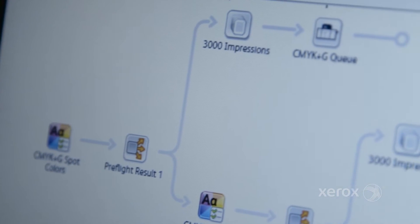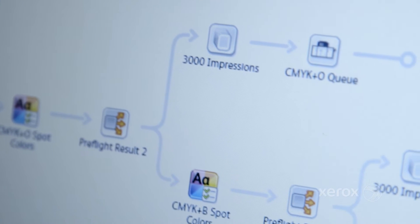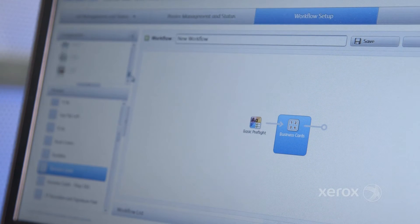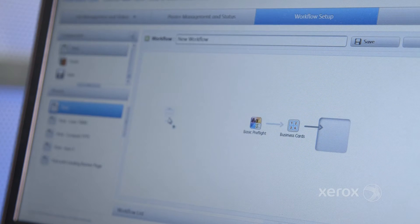Core is a pre-press automation platform that can quickly be set up to prepare your files for print. With its easy-to-use drag-and-drop interface, you build and save workflows that will pre-flight, lay out, and print your most common jobs — with everything from brochures, to postcards, to business cards, all done the same way each time, all automatically.